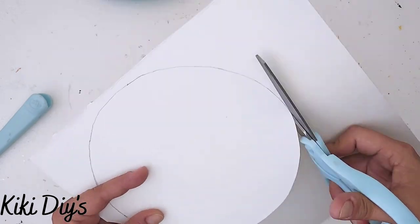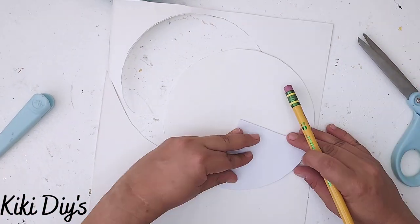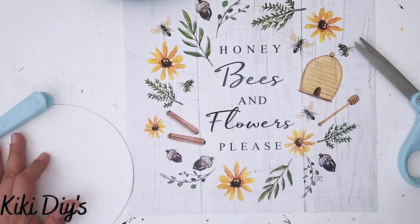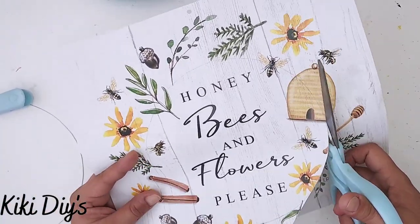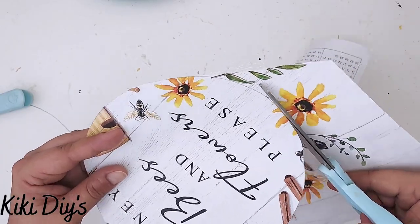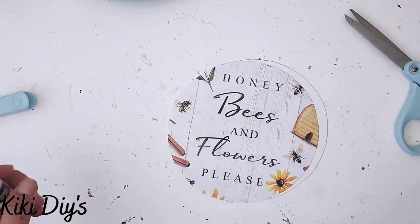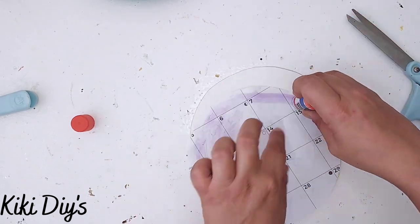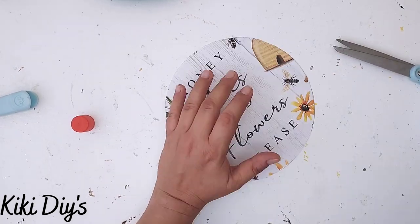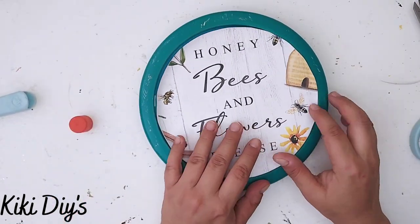I cut the poster board and mark my center using the triangle template. I trace and cut the calendar image — always move the paper, not the scissors, for the best and fastest cut. Then I glue the poster board and calendar image together using the purple glue, making sure they fit on the clock face.